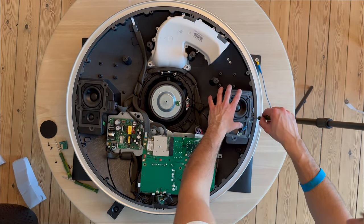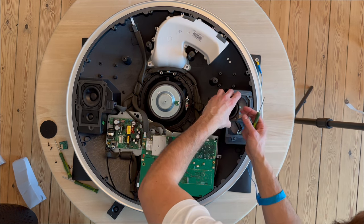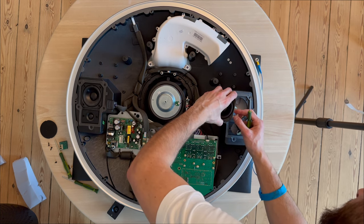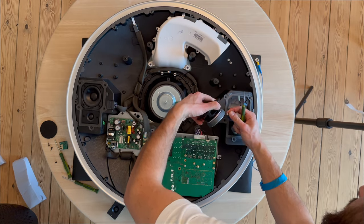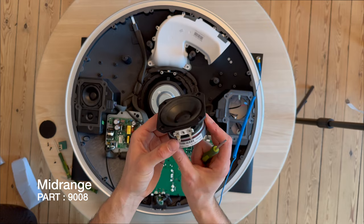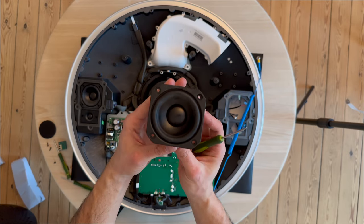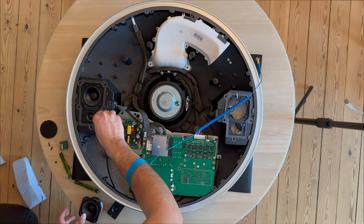The tweeter looks like the standard tweeter from the Beoplay A8000 and possibly the 8002. Here is the mid-range driver — it looks like something I haven't seen before.